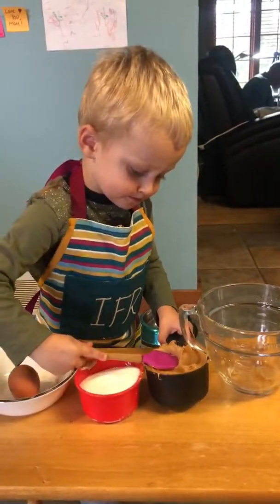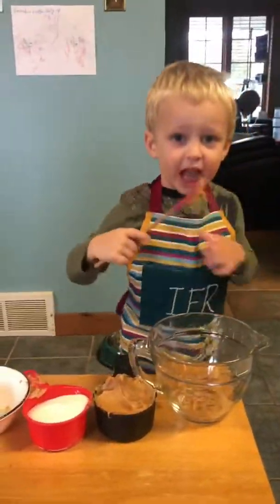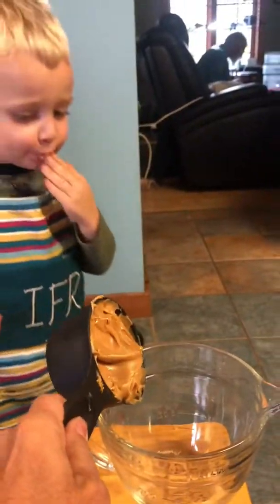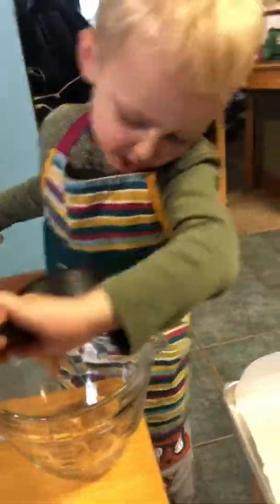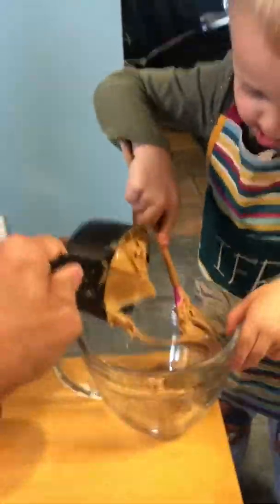Put your peanut butter in that big glass jar. Help me move. You're doing a great job. You want help? Sure we can. Come on over here. Ready? Come and dump it. Take your spoon. Is it coming out? Use your spoon and dig it out. You got it buddy, good job.